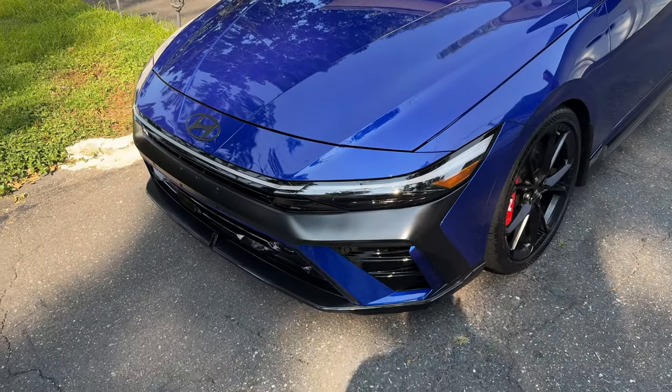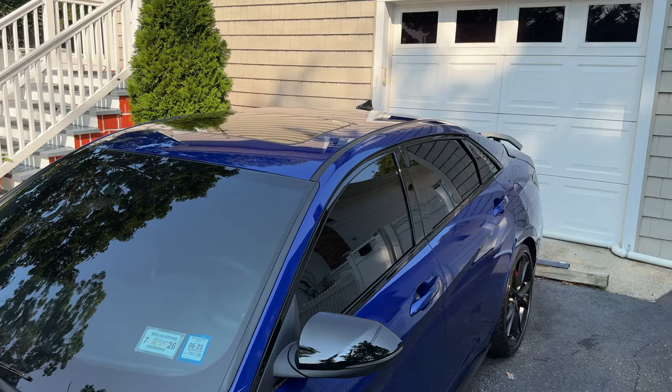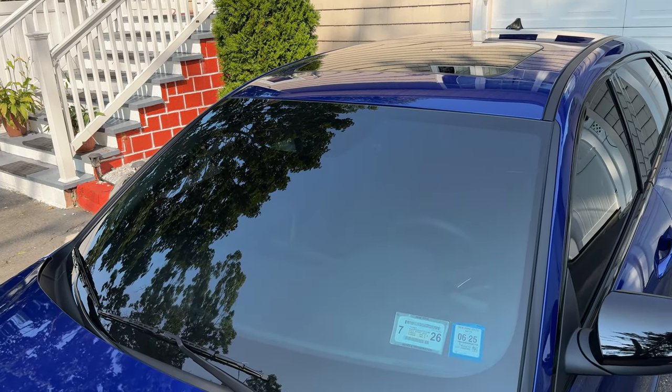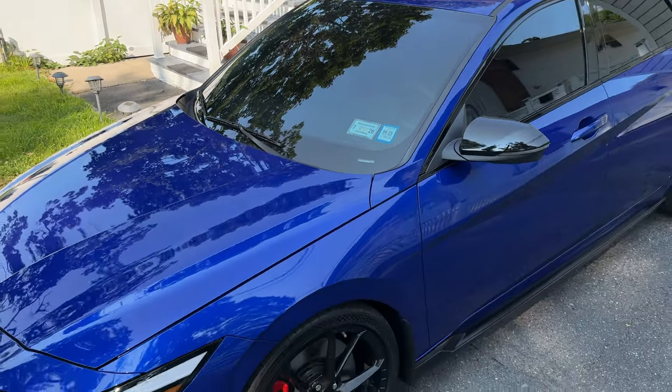Next I got tints — five percent all around, and the windshield is 55, which I'm probably gonna change because it's a little too light.